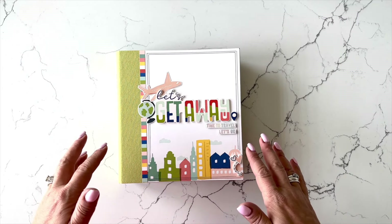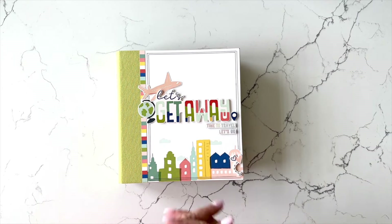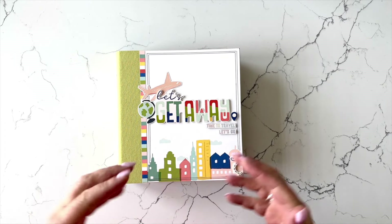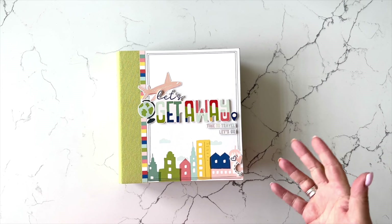As always, the Lael by Mail mini book project kits include everything that you need to make the project, along with color step-by-step instructions that are printed and included in your kit, and access to a three-plus hour live video where I make the project with you step-by-step. And if you're unable to make that live video, it is then recorded so you can watch it anytime.